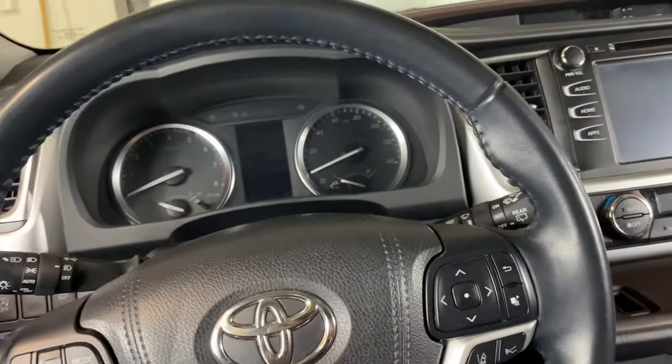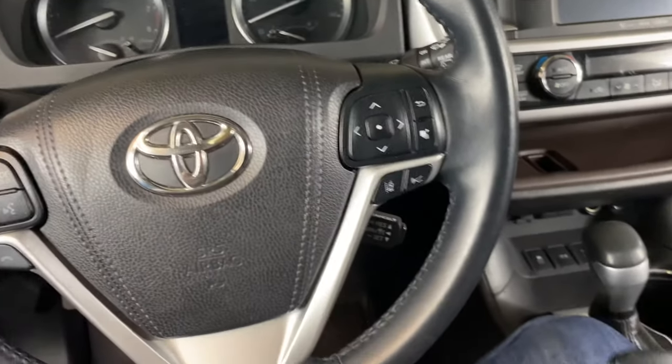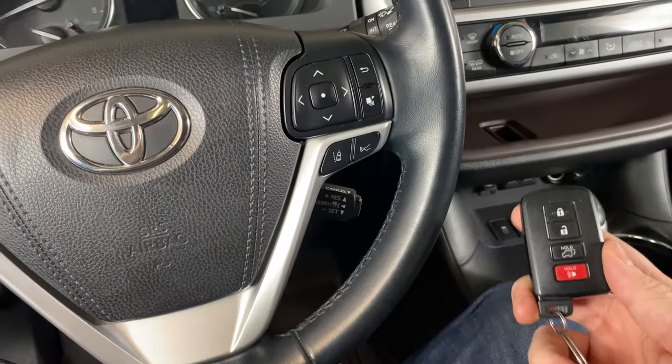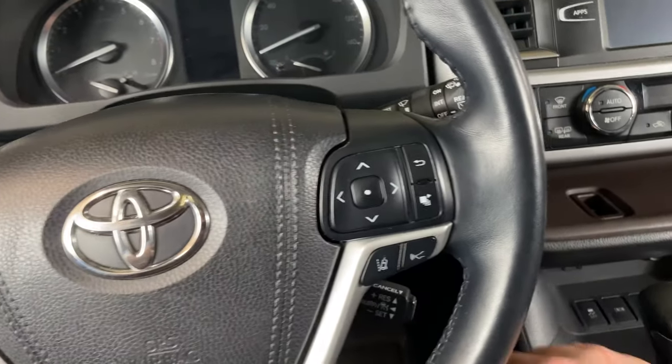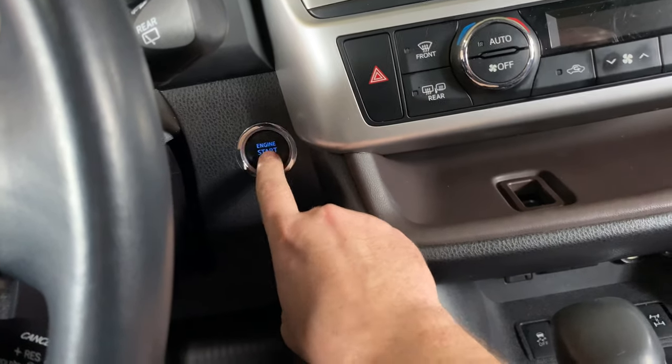The Highlander we're looking at today is going to have push button start. What we need to do is be in the vehicle with our smart key and turn the vehicle to the on position — with push button start, we'll push this twice.